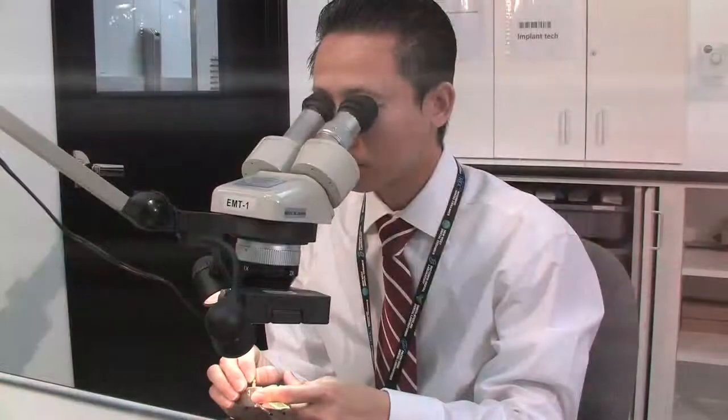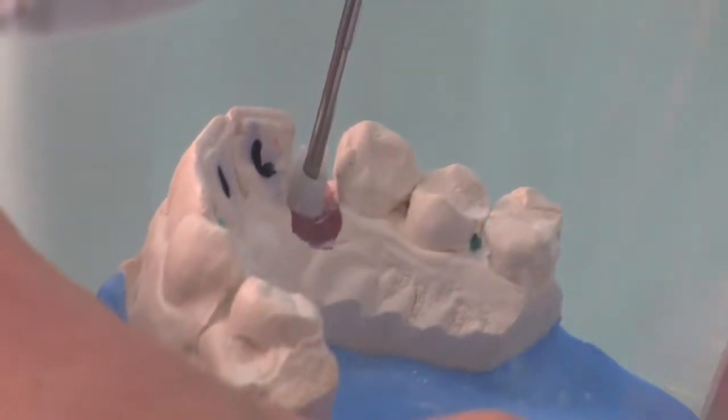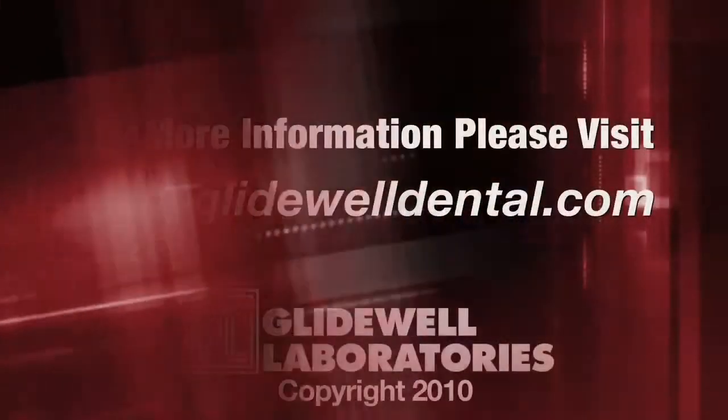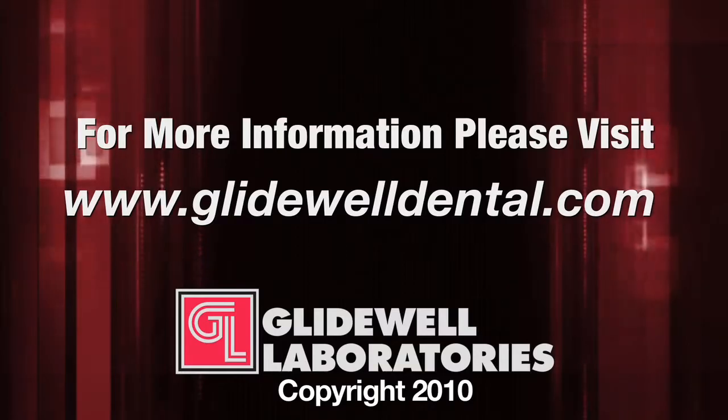Inclusive abutments have undergone rigorous testing for strength and proper function and have received 510k clearance from the FDA. For more information on this technology and how it benefits you, go to GlidewellDental.com.